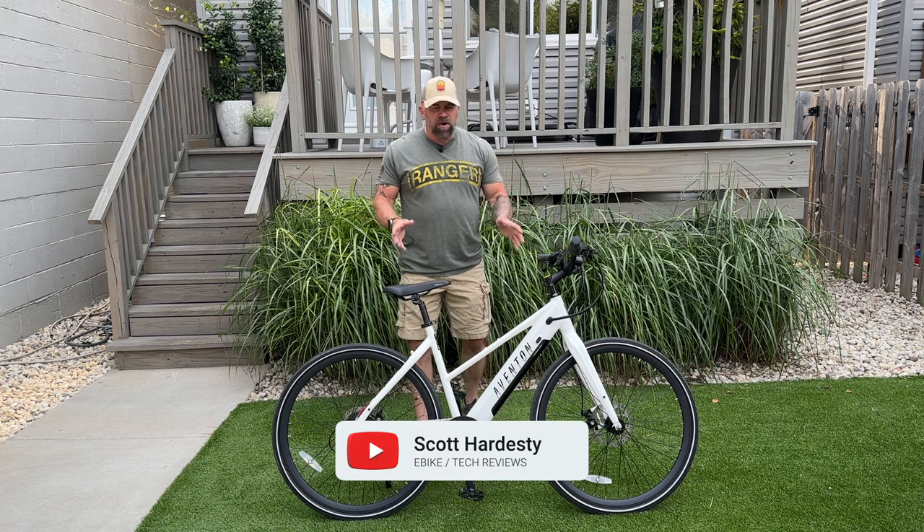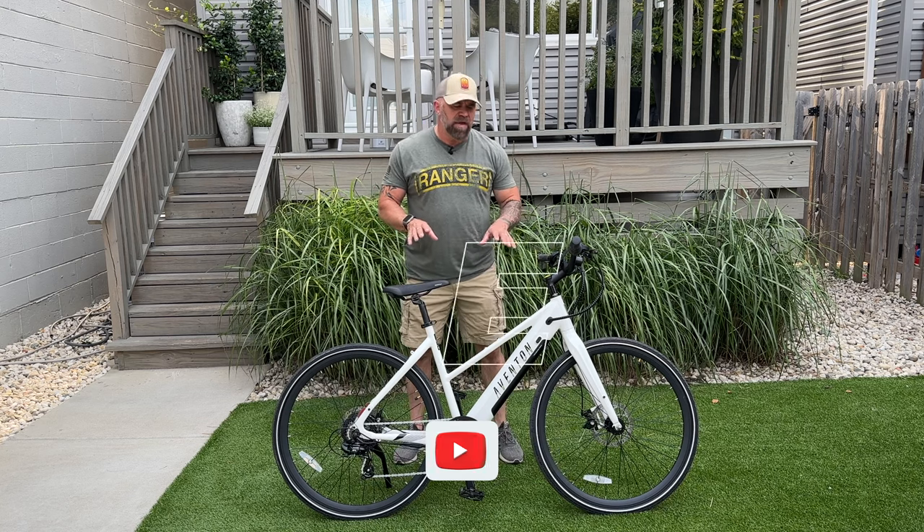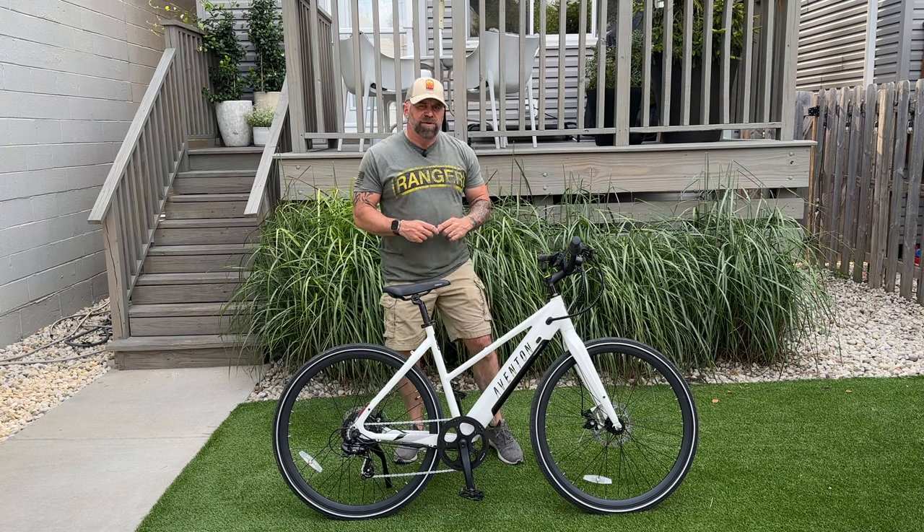Welcome back friends. Today we are going to be reviewing Aventon's second generation of the Solterra. This is called the Solterra 2. It's got some unique features about it, so let's get into it.